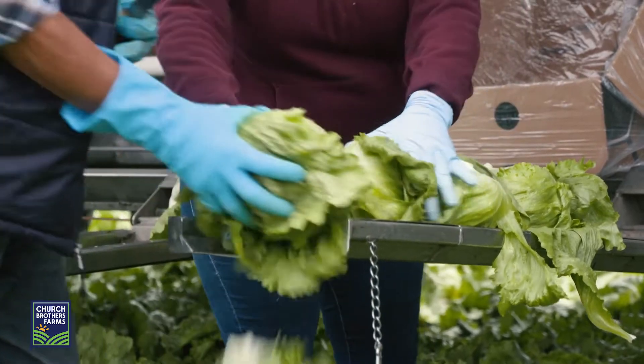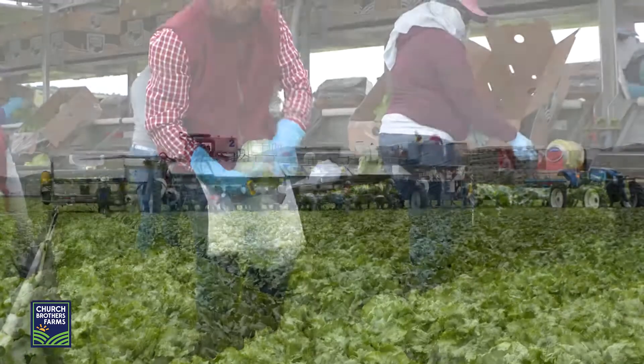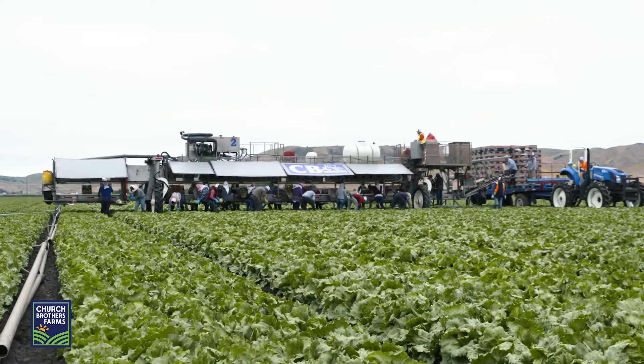Iceberg is ready for harvest once it has reached its desired weight and head size. The iceberg plant grows slightly differently, growing from the inside out, producing a round head of leaves.